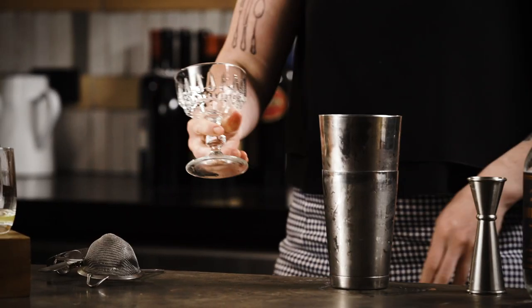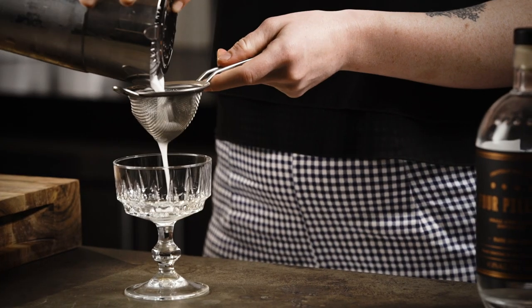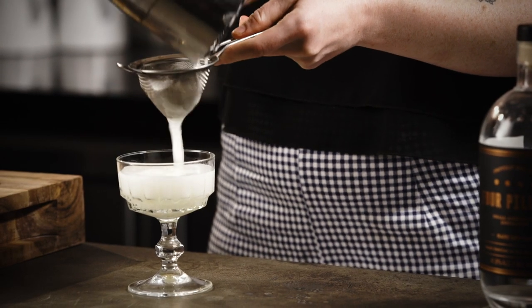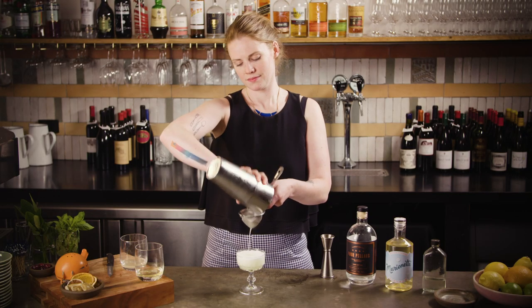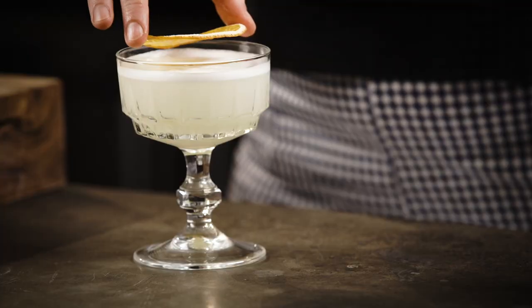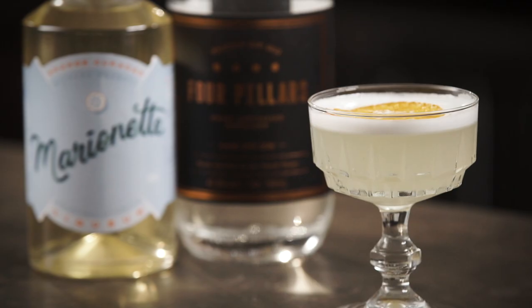Give it a taste and make sure it's all nicely balanced — perfect. Grab your coupe glass out of the fridge or freezer and pour your cocktail into the glass through the fine strainer. The original recipe calls for a lemon twist, but we're going for a dehydrated orange wheel just because it looks cool. Harry Craddock's delicious White Lady cocktail.